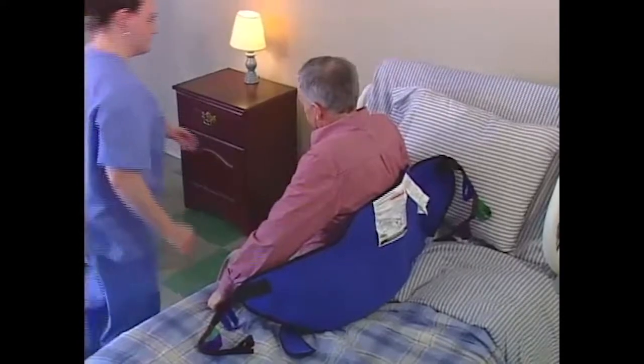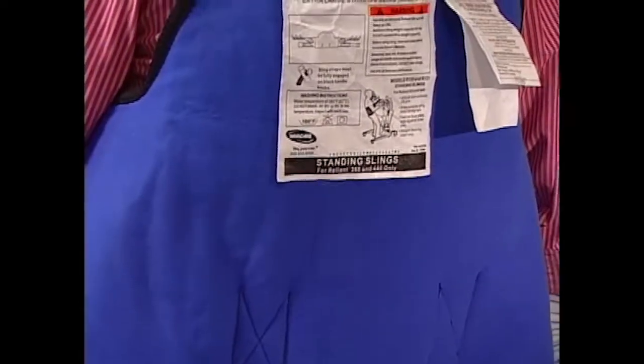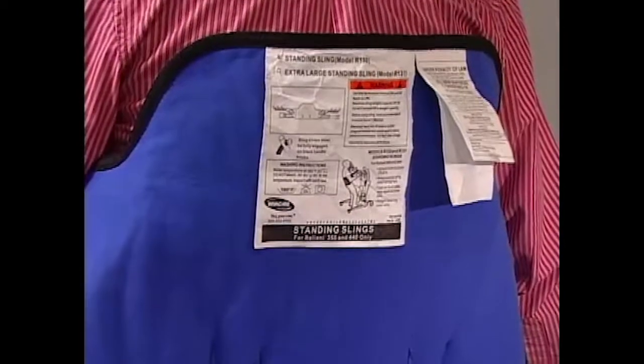is against the resident's body. Position the sling so that it is at the base of the spine and under the arms to a point just below the shoulder blades.